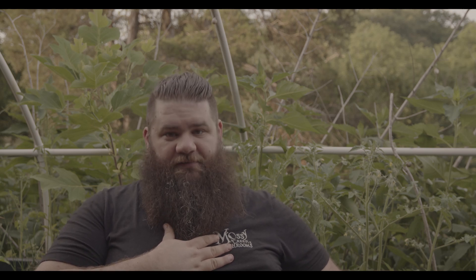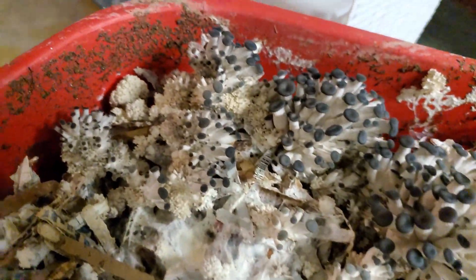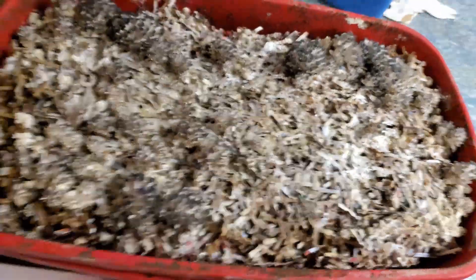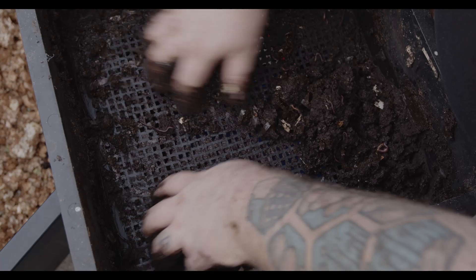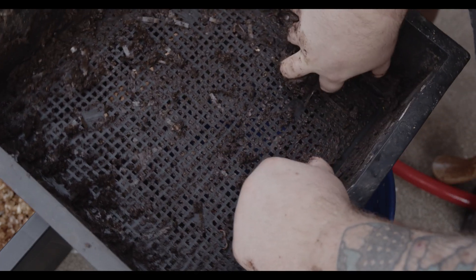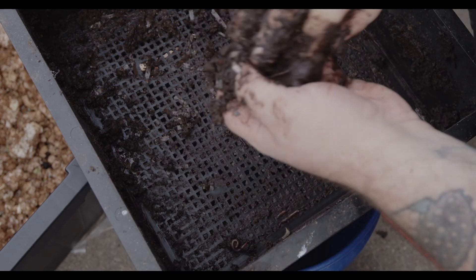In our Discord group, we have a guy named Jesse Campbell of Missing Meadows Mushrooms who has used worm bins — Red Wigglers. He even did a time lapse of mushrooms, which you can check out on his channel. He said the top layer dried out pretty bad, but underneath that was just the blackest, richest, darkest organic matter he'd ever seen.